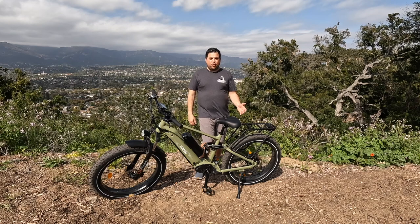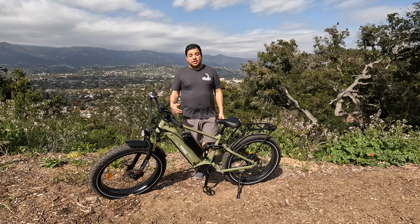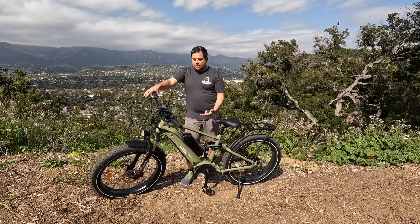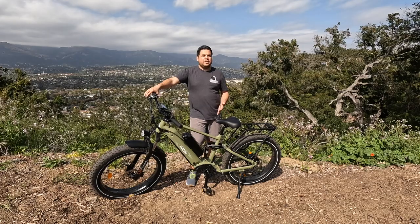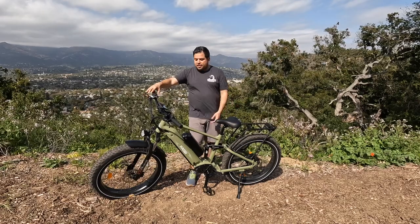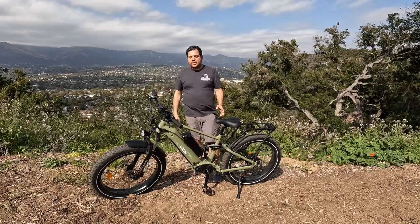Second, piggybacking on that, the weight is significant. Not only is the frame large, but it weighs 73 pounds — and I believe that's without the second battery, so it may weigh even more than that. That makes it difficult to mount on a bike rack or move around the house, especially considering it already has full suspension and dual batteries.